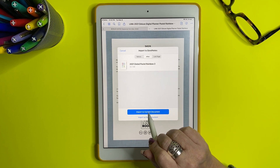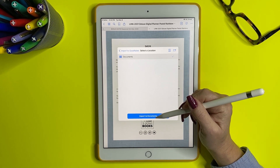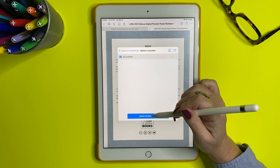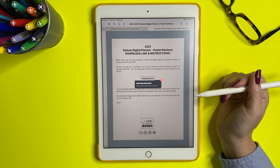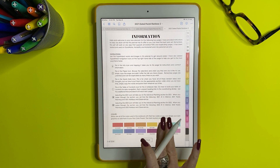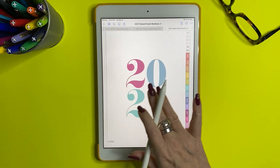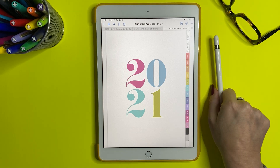It'll say 'Import to current document' or 'Import as new document' — we want 'Import as new document,' then tap 'Import Documents.' If you have a special folder already, you can put it there, but I'm going to choose Import Documents. It's downloading now, and when it's all done it'll be in GoodNotes ready to go — sometimes it takes a while. Here's the planner in GoodNotes. I hope this helps! Thank you so much, and thank you for your purchase. Have a great day, bye!